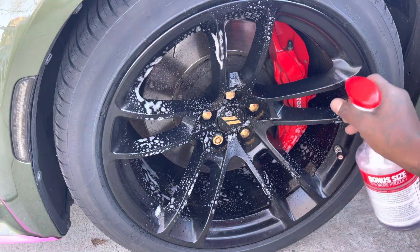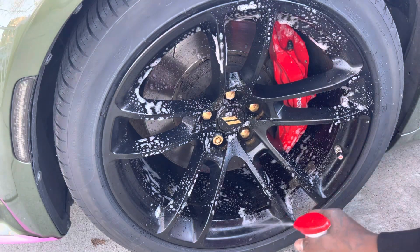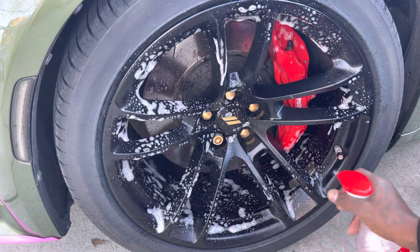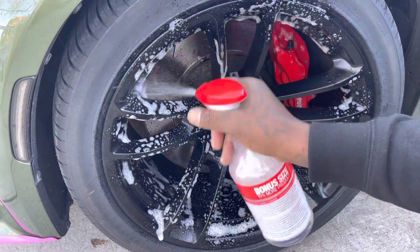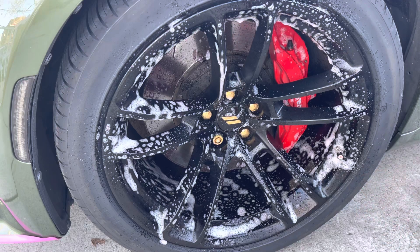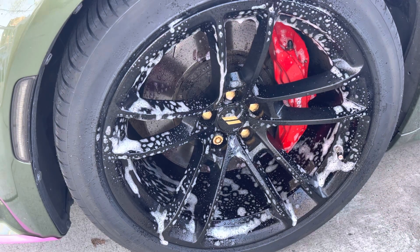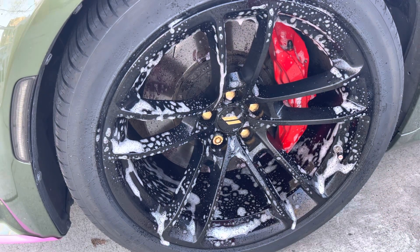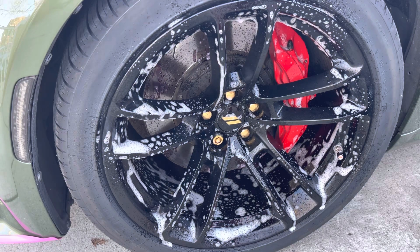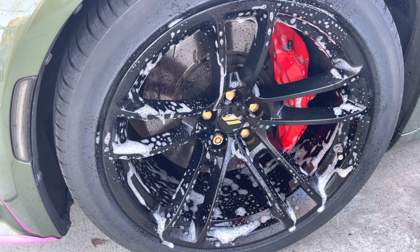Let me get a close-up for y'all so you can see. I got a hot bucket of water. I don't have a scrub brush, but I'm gonna use a rag and basically clean it. Y'all seen what it was. I'm gonna let it sit, let it saturate a few seconds — let it do what it do. It's doing what it's doing.